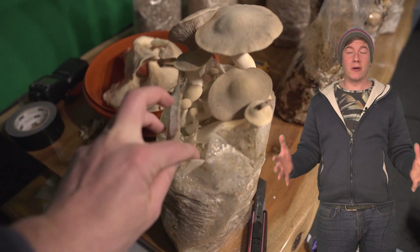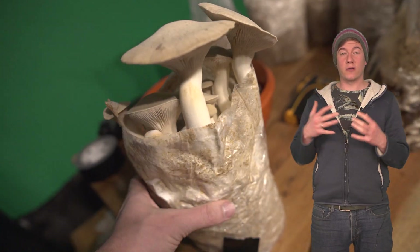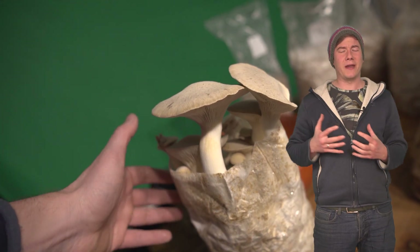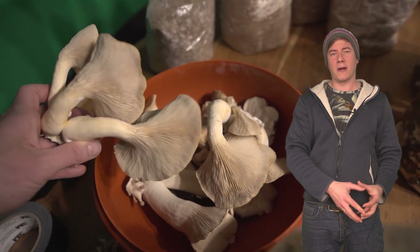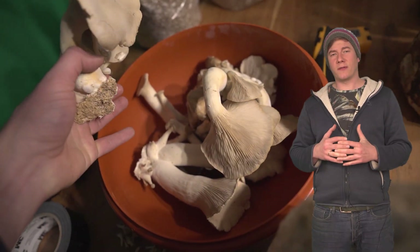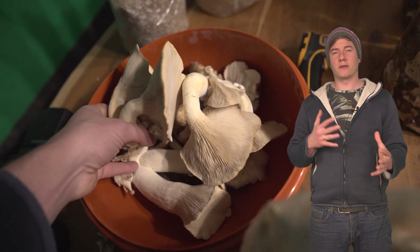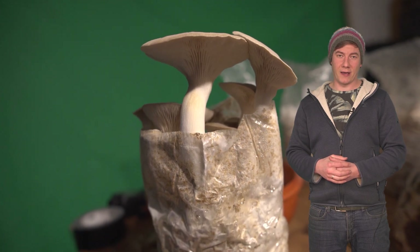I hope you enjoyed the video. I really think this process helps to get a healthy second flush without any contamination. I don't like to rehydrate my blocks, so this is a really good workflow — just leave it inside the bag and get one, two, maybe even three or four big flushes. Don't forget to subscribe if you want to see more mushroom-related content or timelapse videos. Thanks for watching!